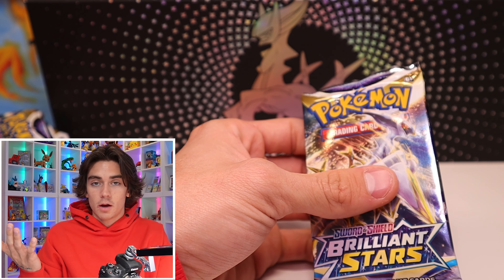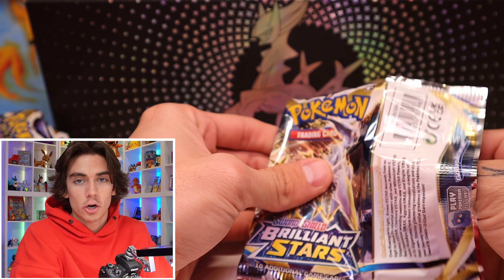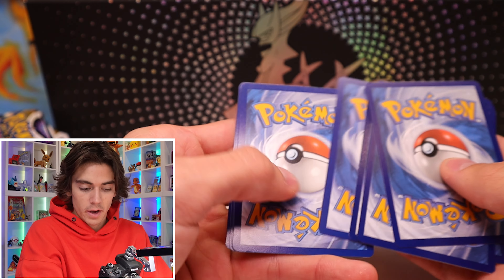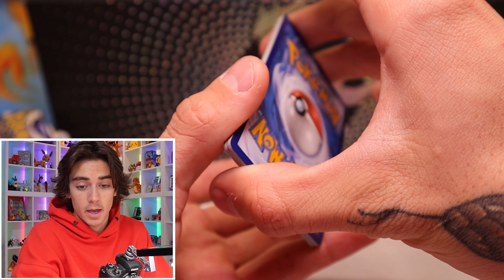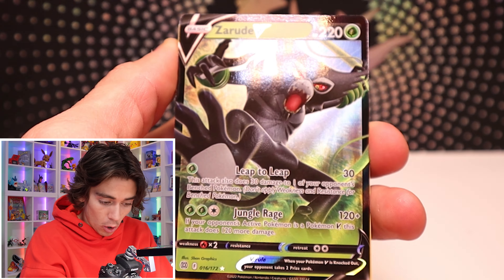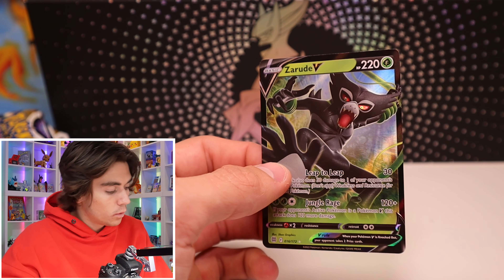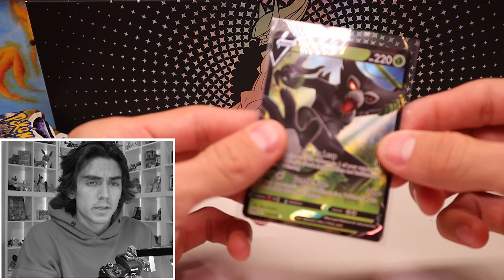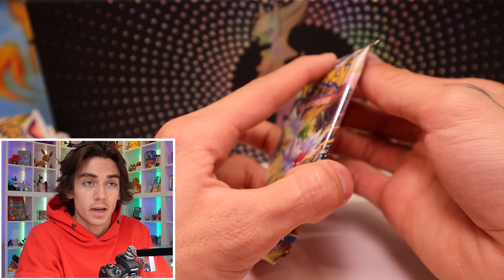Brilliant Stars — can we pull the Rainbow Charizard? Rainbow Charizard V-Star would be so cool. Or the Alt-Art Charizard. One, two, three, four, five, and six. And boom. Spiritomb. And boom — okay, we got a hit. We got a Zerud V. We'll take any hit. I just bit my tongue. It's a Zerud V — 67 cents. I'm, like, acting like I got you guys. Just kidding.